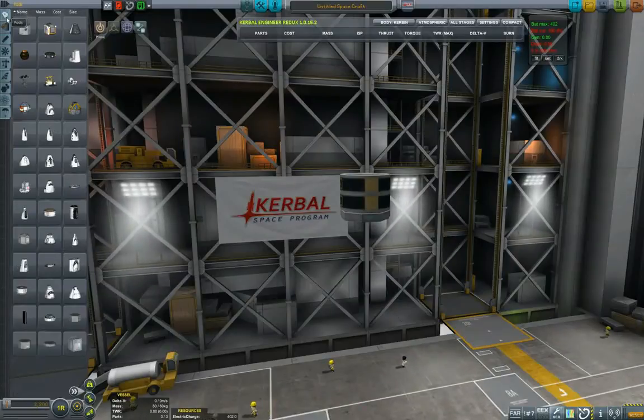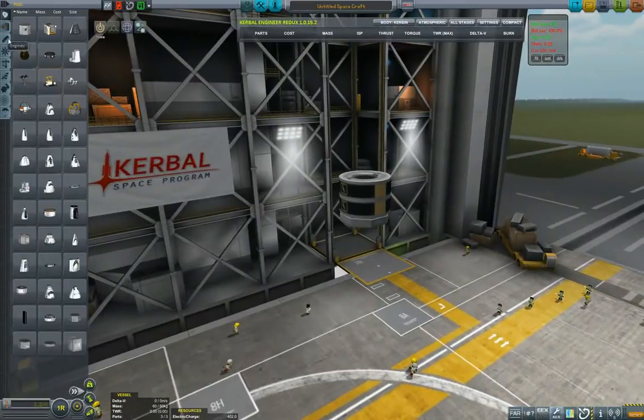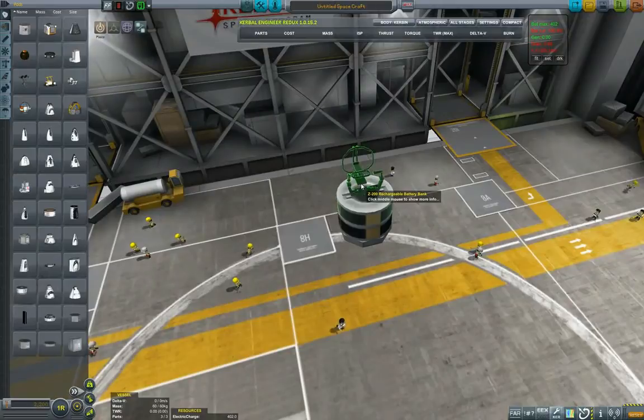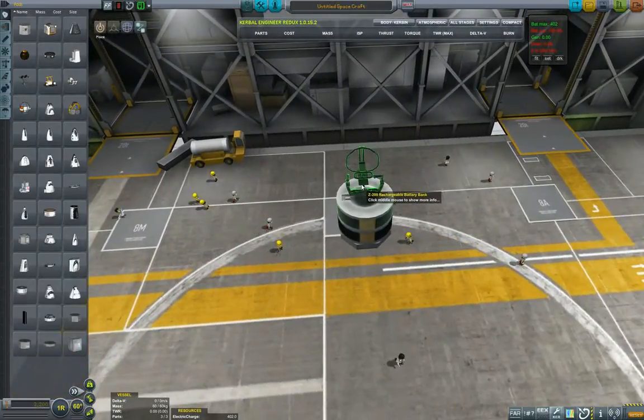First of all we will need a couple of batteries. A probe core — I always start with this Octo 2 — and two small batteries. Then I put the command seat and just to make sure that I have placed it correctly I put it on a 90 degree angle.